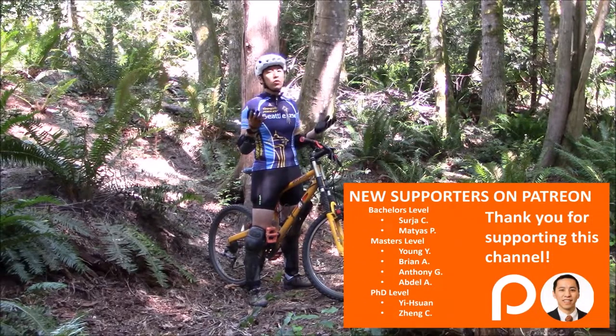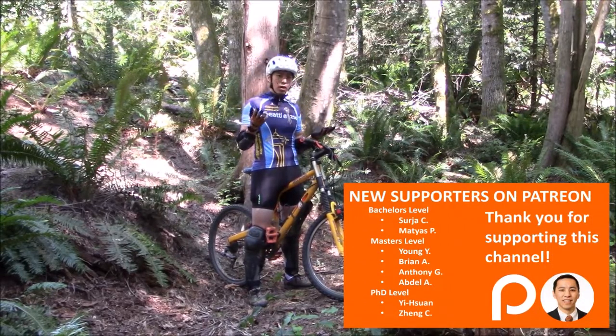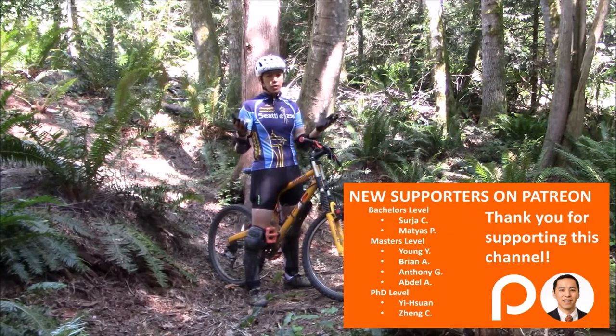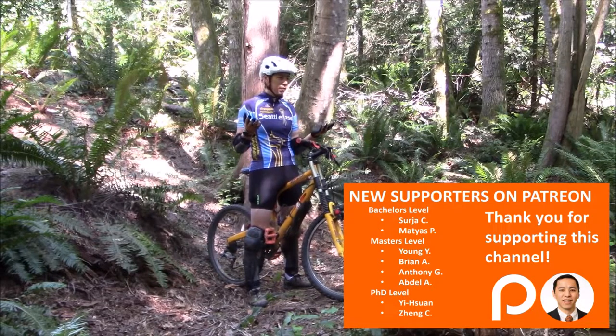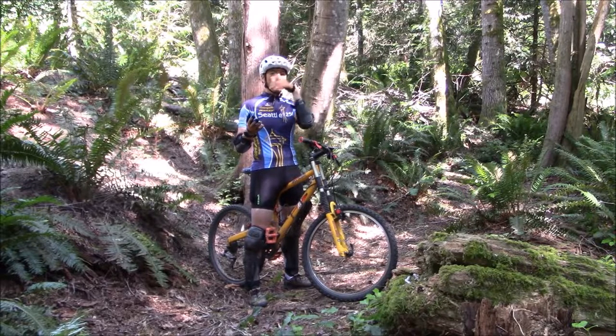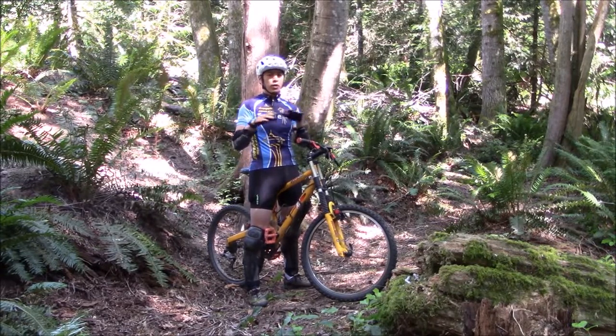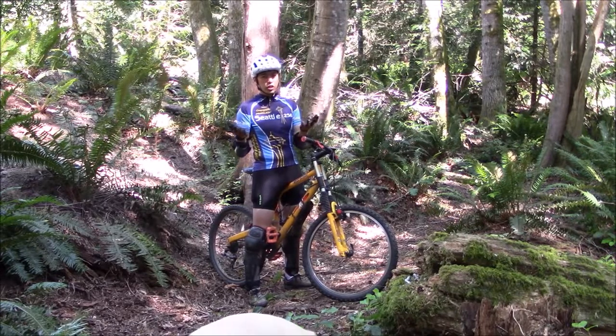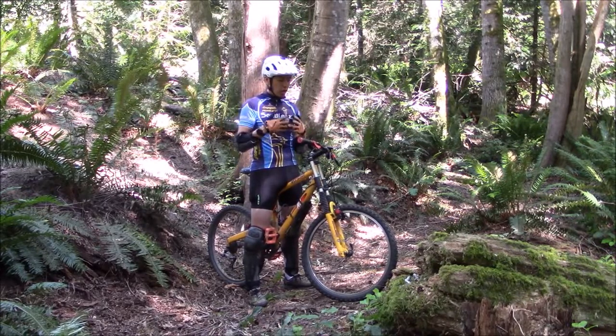This is the Tectal Race Spin made by POC. It retails for around $220, which I know is a little bit on the pricier end for helmets, but if there's one piece of equipment I don't think you want to skimp on, it's the good old brain bucket. I've had this helmet for about six months and put around 1,500 miles on it spread out over all those different applications.